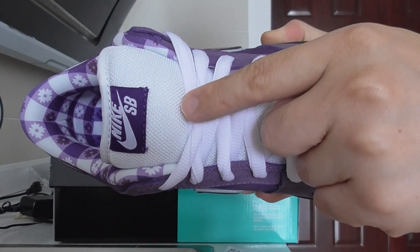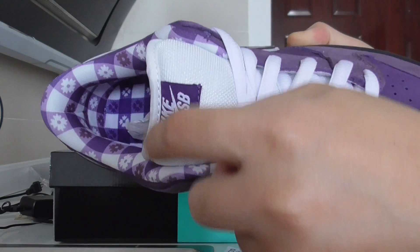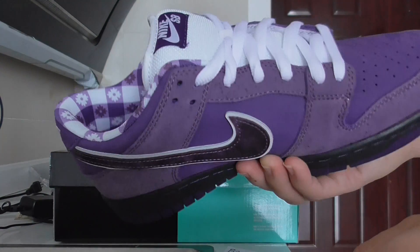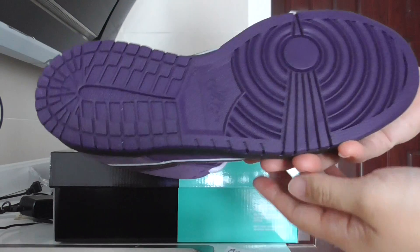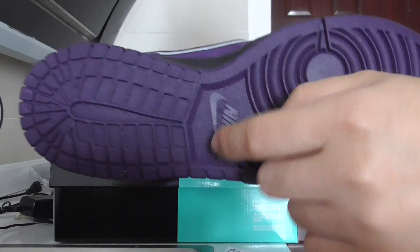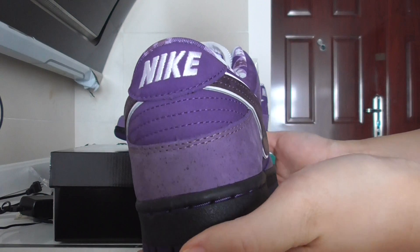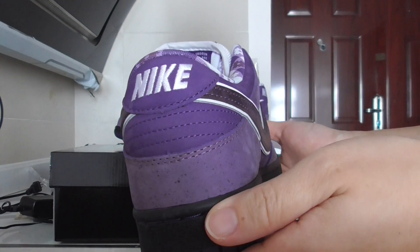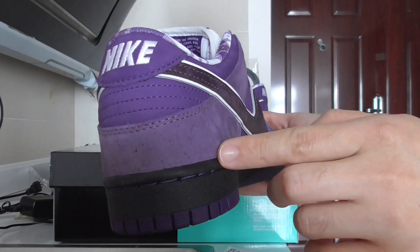The shoe tongue is pure white and it has the Nike SB branding and the colorway details. For everything it's really good. On the bottom it's the purple one with the Nike logo, and on the back side on the top you've got the Nike embroidered there on the heel.